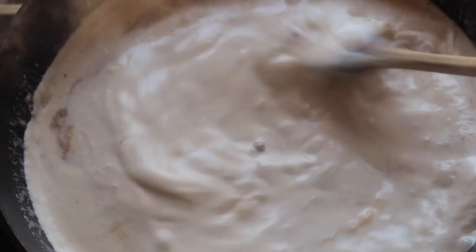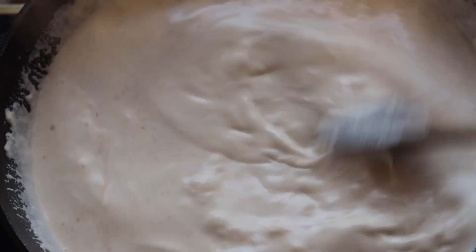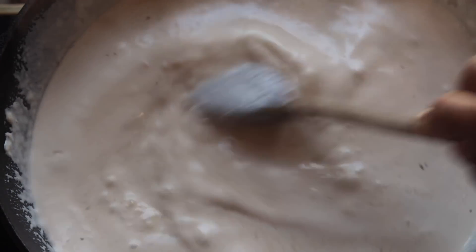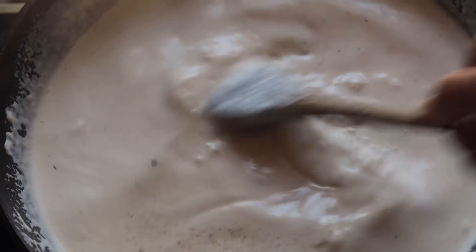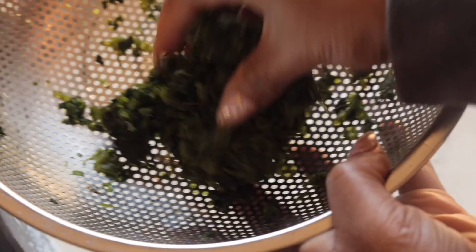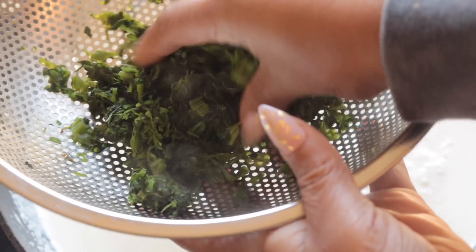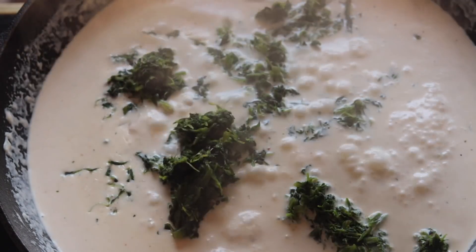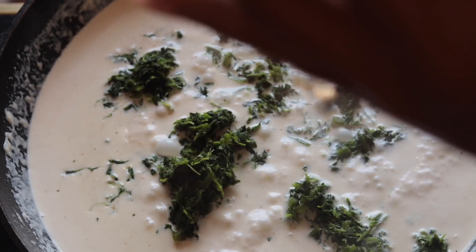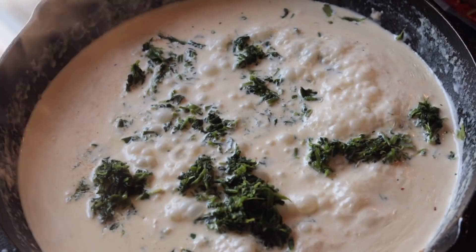Once it starts thickening up, we're gonna add in our shaved parmesan. Don't be using cheddar — this ain't mac and cheese. Use parmesan because it melts into the sauce, tastes real good, and doesn't clump up on you. We want it nice, smooth, and creamy with a rich flavor. So I'm gonna add in my parmesan. Now I've got some frozen spinach here — one dollar! I'm just gonna strain it because I don't want all that water in my cream sauce. Squeeze the spinach and put it in there, get the water out.